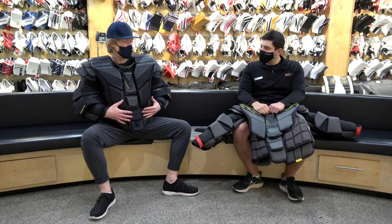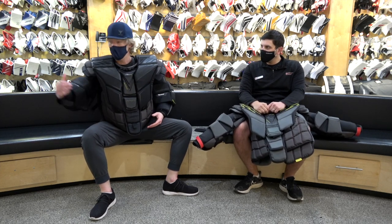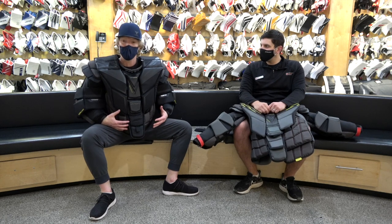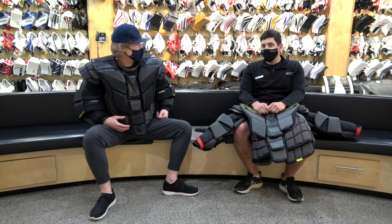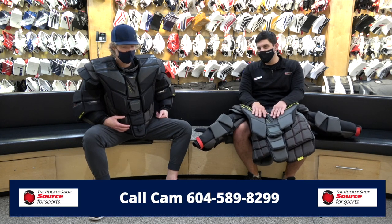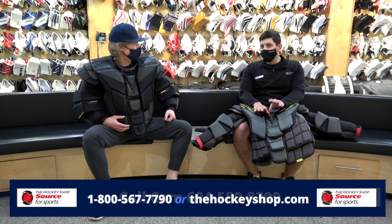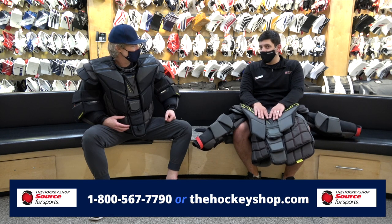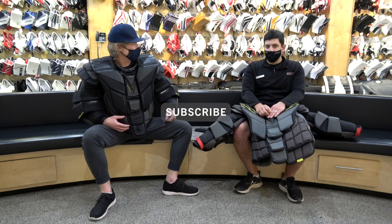We're down here in goalie utopia before anybody else — a little squirrely, could use an extra cup of coffee, but excited because of the new Hyper Light chest protector. If you've got any questions about this, the custom options, what's in stock, or how to order yours from the Hockey Shop, you can reach us at 604-589-8299, or from other areas 1-800-567-7790. Thanks for watching!